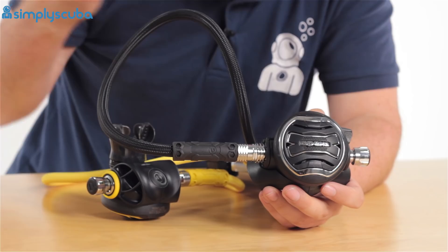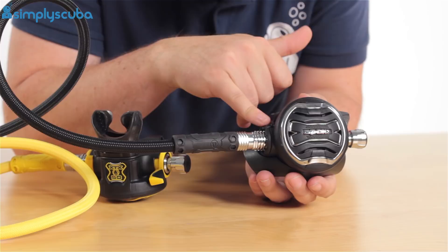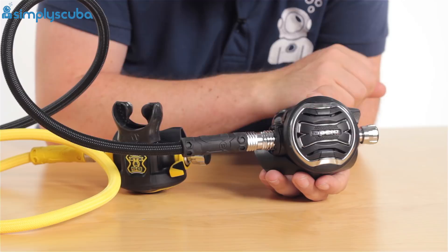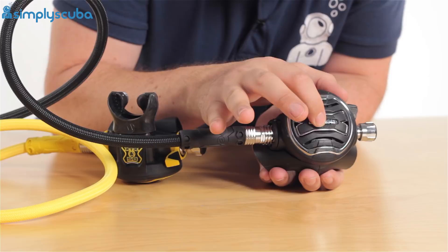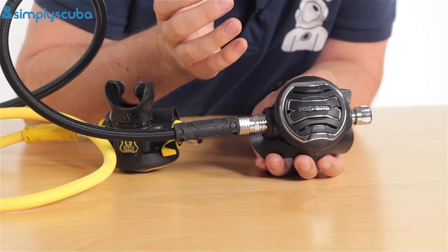These second stages are ambidextrous, so if you want, you can change the hose orientation — whether the hose comes out of the right or the left, depending on your preference or how you're diving. You can have a technician swap those over and have that hose coming in from either side. On the front, we have a big graduated purge button — the Apex logo in this sort of X shape. Pushing on any of that activates the purge. You can push a little bit and it will just give you a little gas to clear out water, or push it all the way in and it will give you all the gas it can.